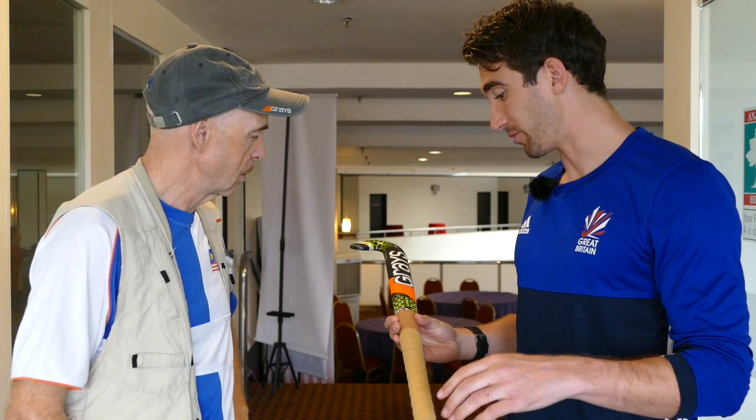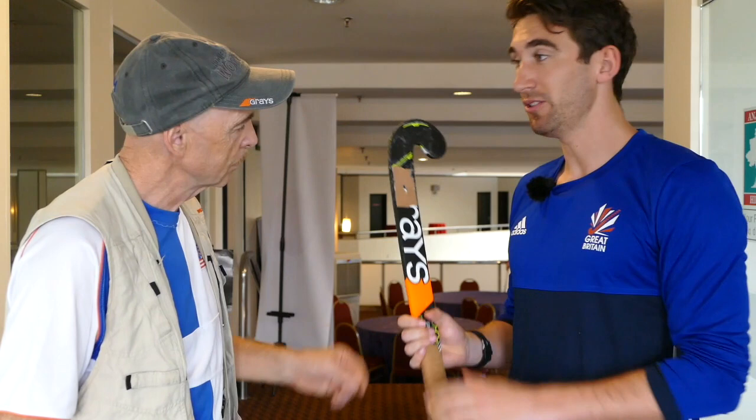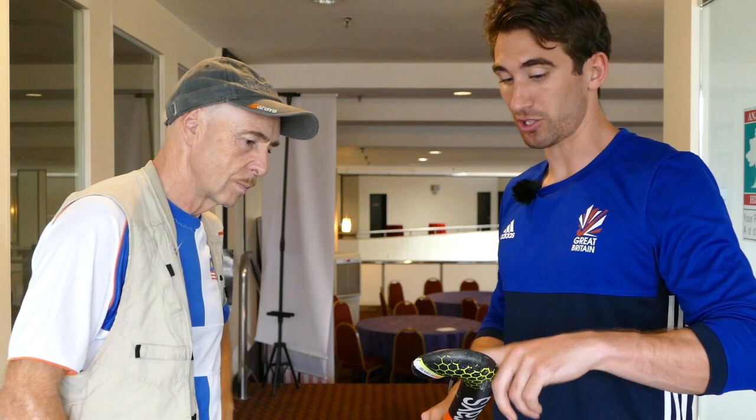I like to have the tape quite low, because obviously with your bottom hand, it's basically where the skills and your grippy stick are. Just got a bit of tape here for stick stopping on corners, just to stop the spin. But I don't like to have it too low, because I just like to have the normal stick — that's about it really.